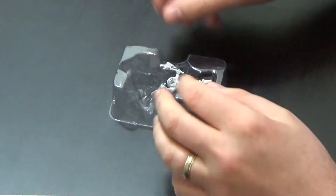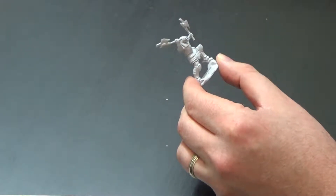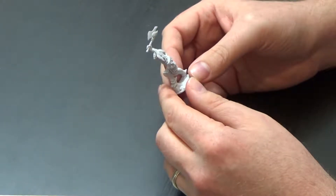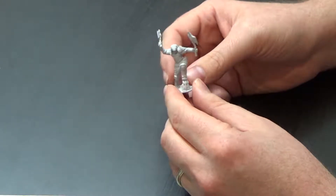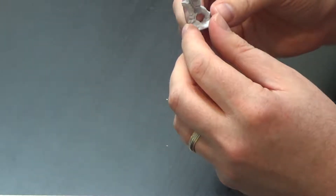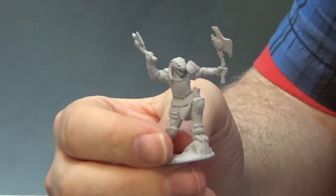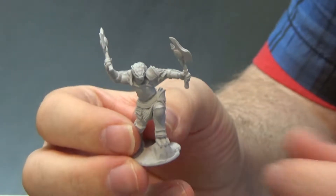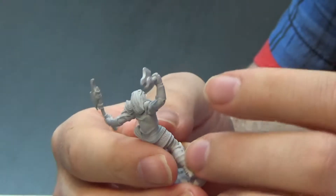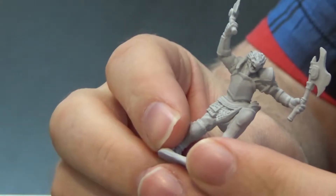So this is the second of the female Dragonborn fighter models. And again, that looks very, very nice. Now, this one is dual wielding hand axes — that is very, very cool. Her left foot is planted firmly on this rock as if she's about to leap forward into this vicious attack, which works very, very nicely for a fighter, I think. Again, the level of detail on this one, as we've found with a lot of these Knolls' Marvelous Miniatures, very good.